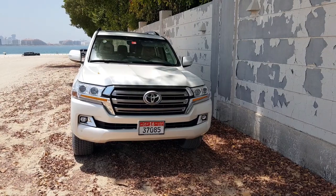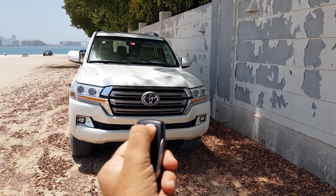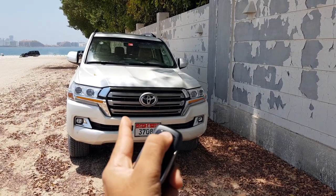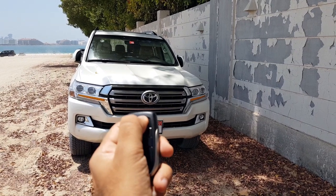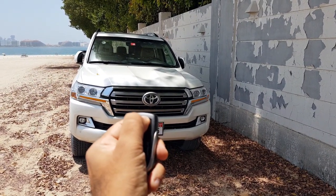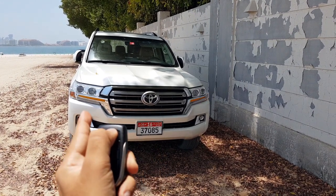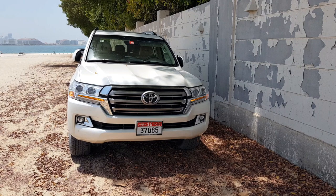The way to start the Land Cruiser is: first, when the car is unlocked, you press the remote once so it beeps, then you press it once more, and again another time, and then long press it — keep pressing it. You will see the lights blinking, and that's when the car will start.